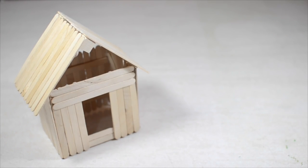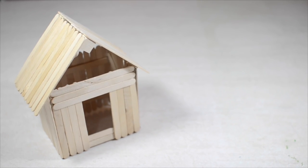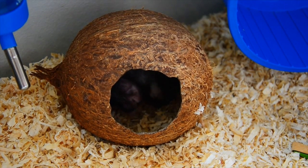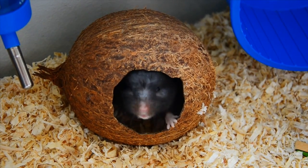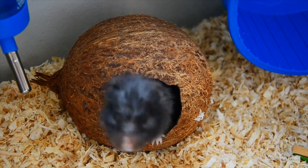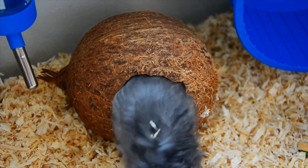For toys made of lolly sticks it's quite difficult to clean these without them falling apart, so what I would suggest doing is simply throwing those away when you're done with them and just recreating a new one. Do keep in mind if your hamster has come into contact with any wooden toys while they have a contagious sickness, the best thing to do with those toys is to throw them away to make sure that your hamster doesn't re-catch that sickness.